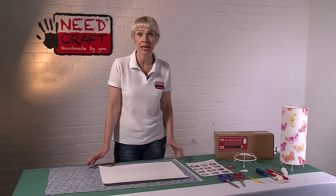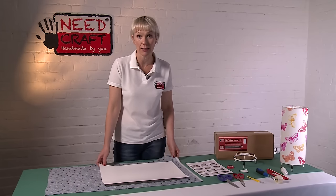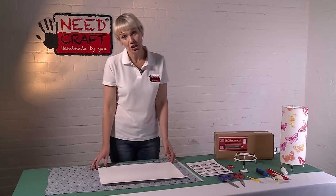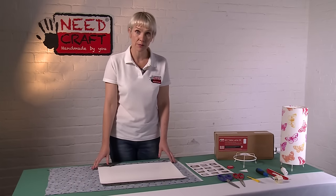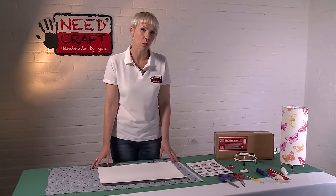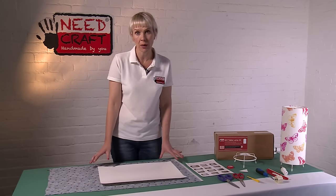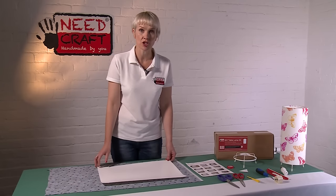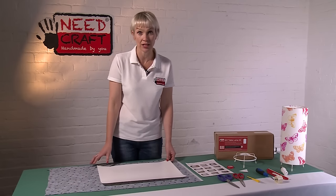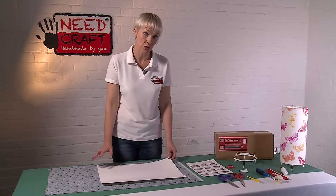They're nice, unique — something that you don't really see around in the shops, so a great make. Regarding fabrics, for this kind of product you really need to be using a woven fabric — either a cotton, a linen, or a polyester — all of those will work really well. You just need to make sure that the fabric doesn't have any stretch in it because that will make it very tricky and you won't get as good a result.